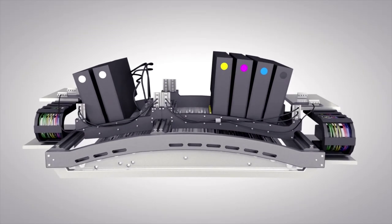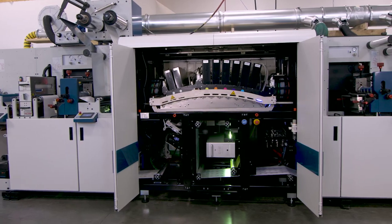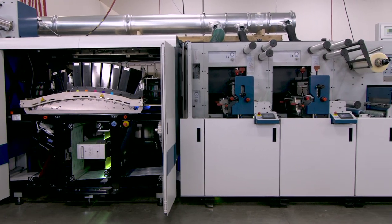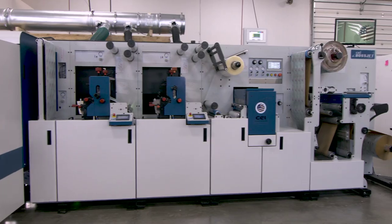Number one, it makes printing fun again. Combining the digital aspect of this, we're able to come over with faster copy changes, faster turnovers, faster job changeovers, and come out with more product at the end of the day. That's huge. Thanks Domino.